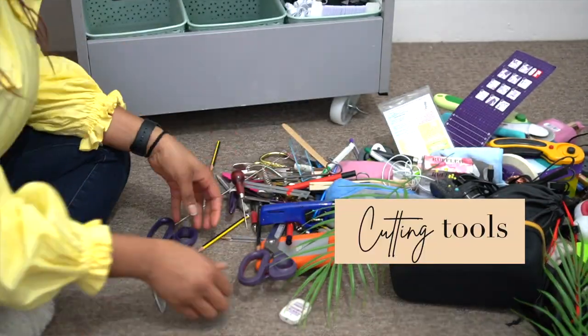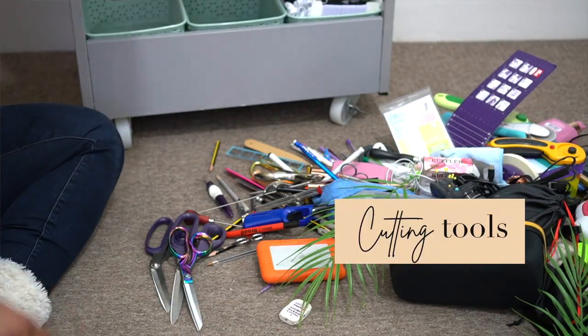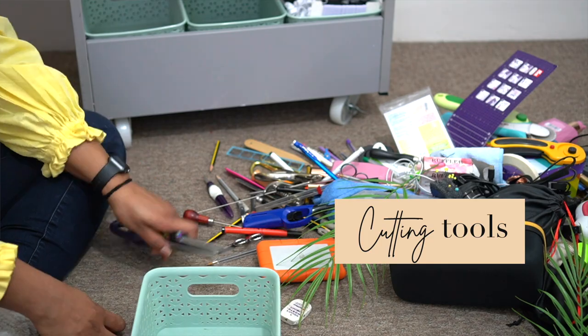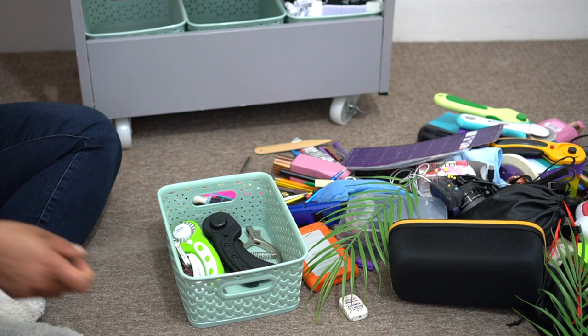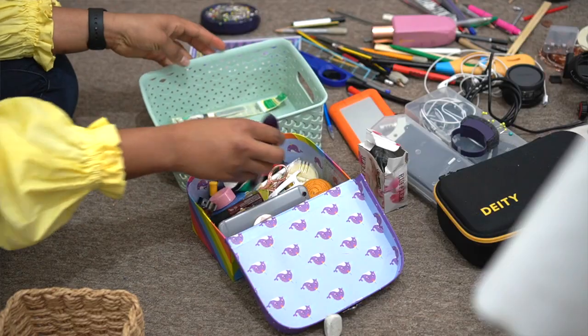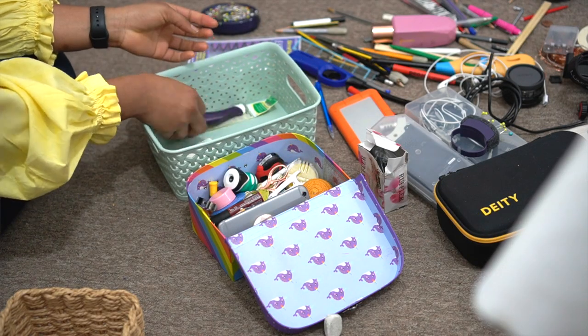I watched a Mimiji video — she has a button organization video, so if that's something you're interested in, I think you should go ahead and watch it because I found it actually useful. And if I get to the point where I have too many buttons, I might use that method — I found it useful for the future.